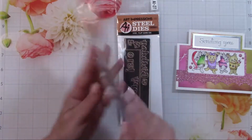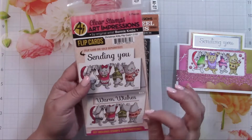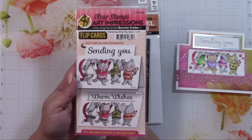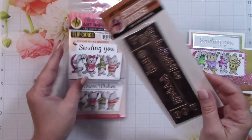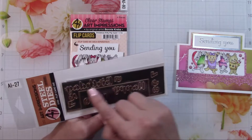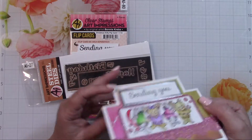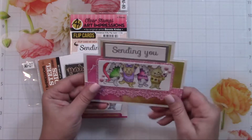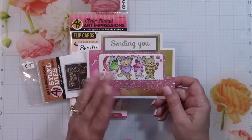This is the set I used — you can see the stamps and sentiments. Art Impressions has all kinds of different animals that they use in the flip cards; there are quite a few sets. If you like it you can follow the link to their store. To make it a little easier, there is also a flip card die set. It includes a piece that cuts open a rectangle on three sides and puts your fold lines in, which makes the card making quicker and easier. The instructions also tell you how to do it with a craft knife.